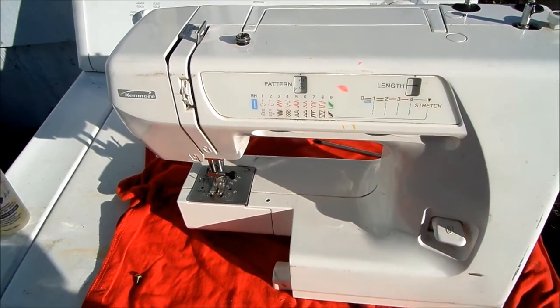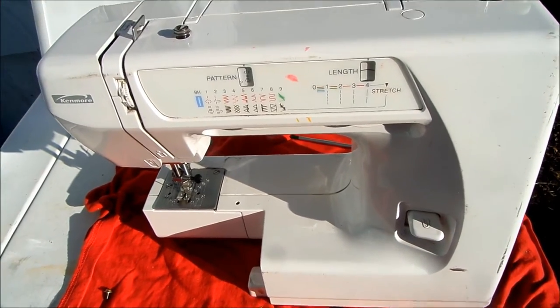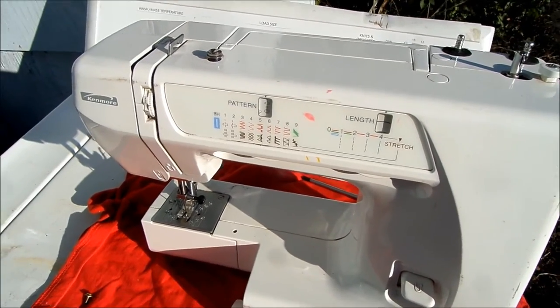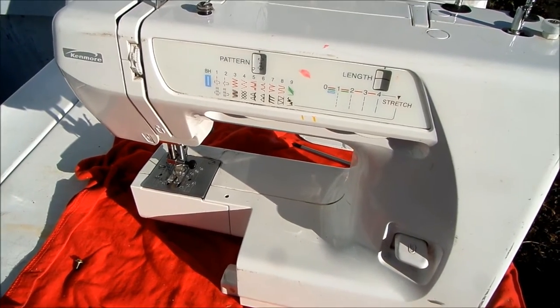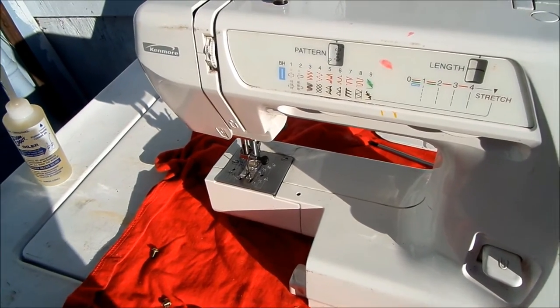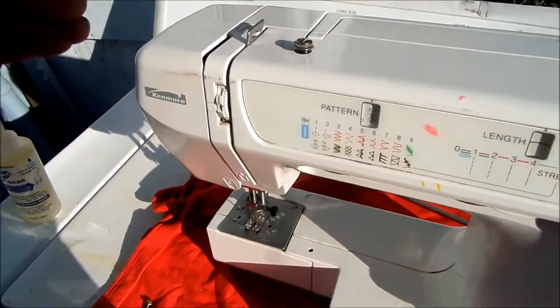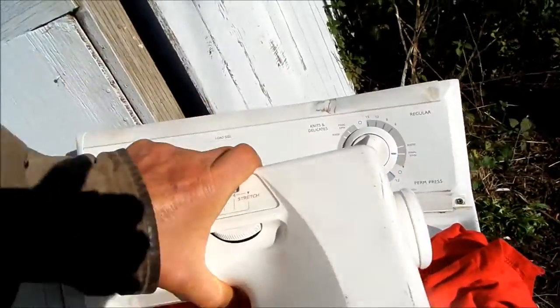Hi, it's Bill the handyman up here in northern California. How y'all doing today? This one here we're gonna talk about alignment of the needle and lubrication.